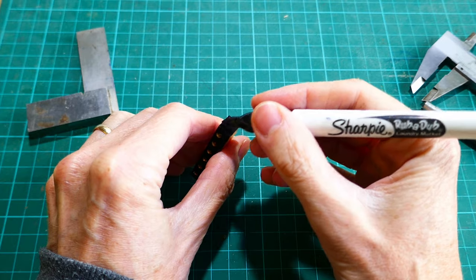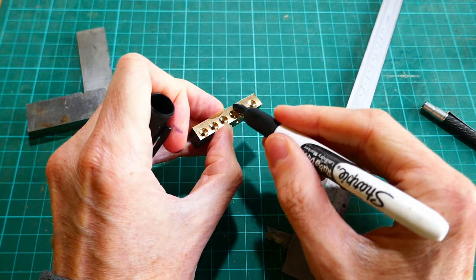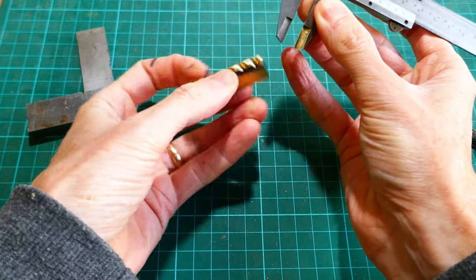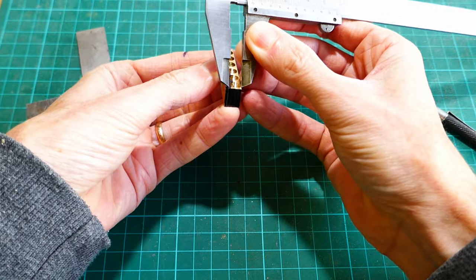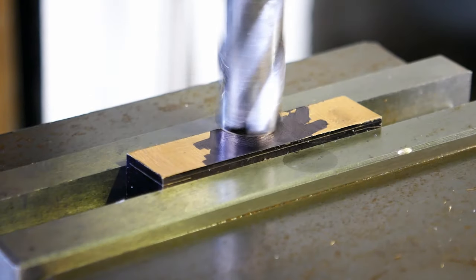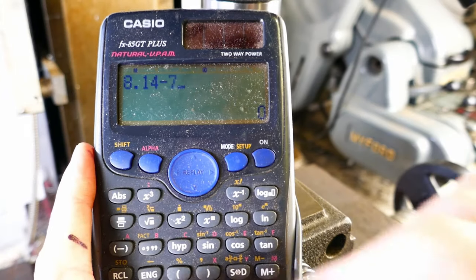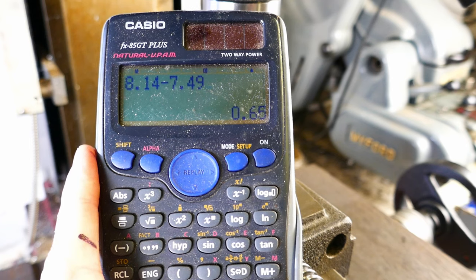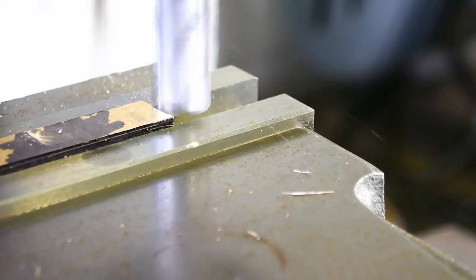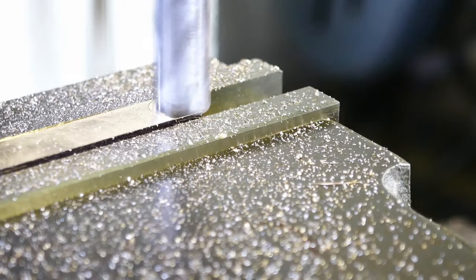The final job on the string retainer is to file the radius on the top face. I'm marking this out using a sharpie and scriber. Before I file the radius, I'm machining the part to the correct thickness. I touch the end mill onto the top face and zero the Z axis. I've measured the thickness of the part and I know the required thickness, so subtracting one from the other gives the amount of material to be removed. I'm setting the Z axis on the DRO so that I know when I've reached the required depth. I completed the cut in two passes of the end mill.